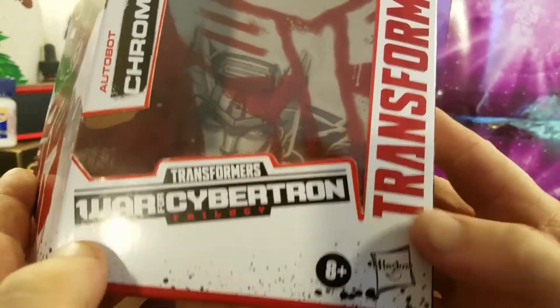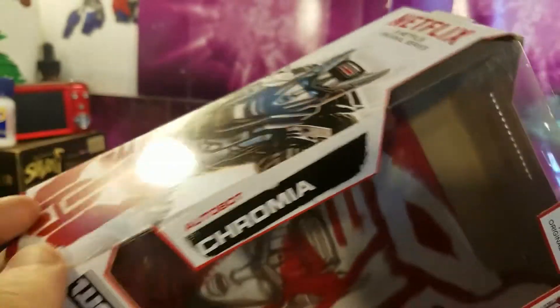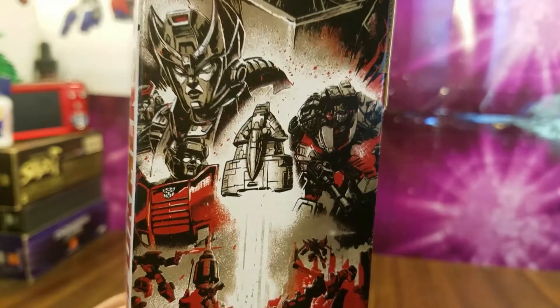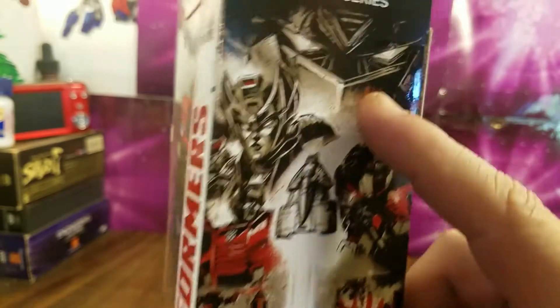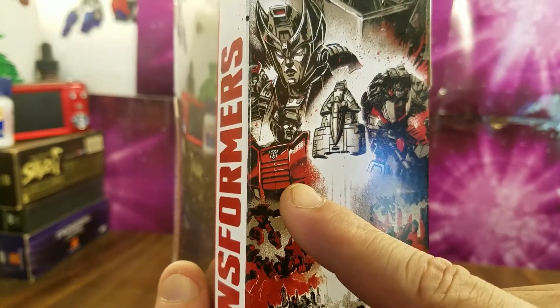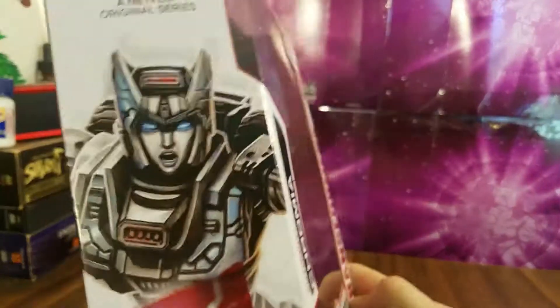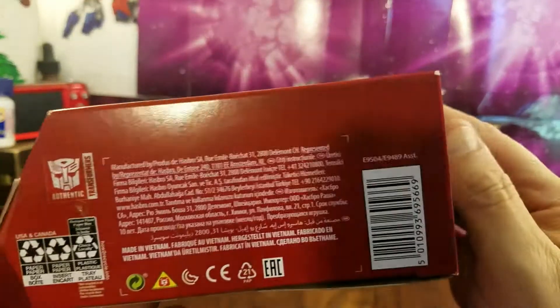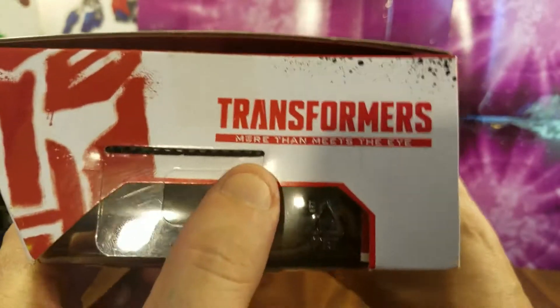This is the Netflix series box. It says Netflix original series, has the Takara Tomy and Generations logos, says Transformers War for Cybertron Trilogy. It says Autobot Chromia. On this side of the box you have some fantastic artwork — there's Chromia, Optimus Prime, what looks like Sideswipe, and Red Alert.